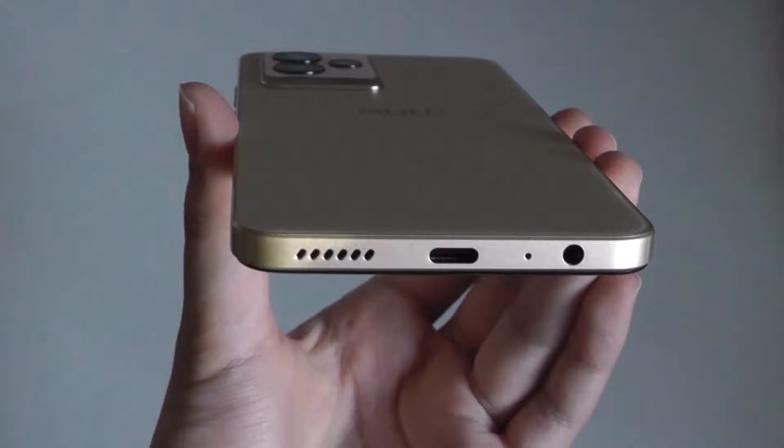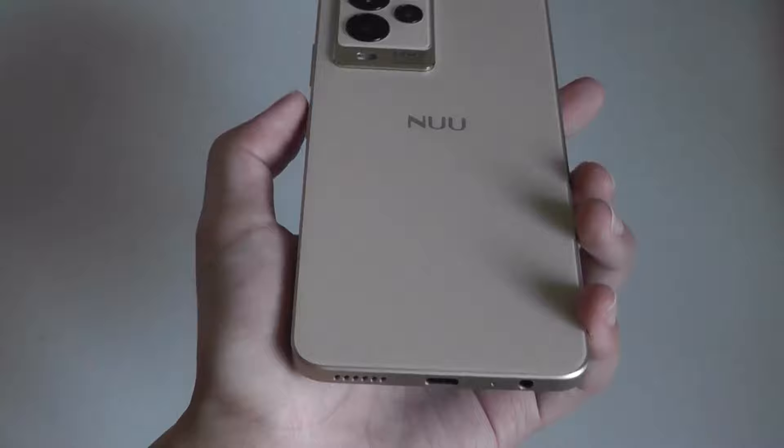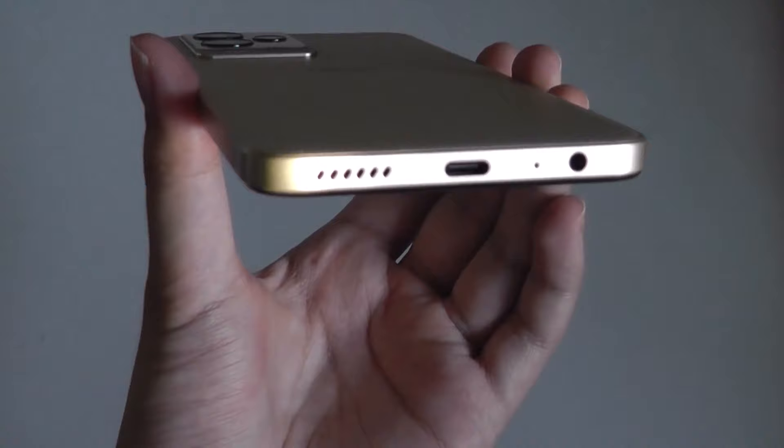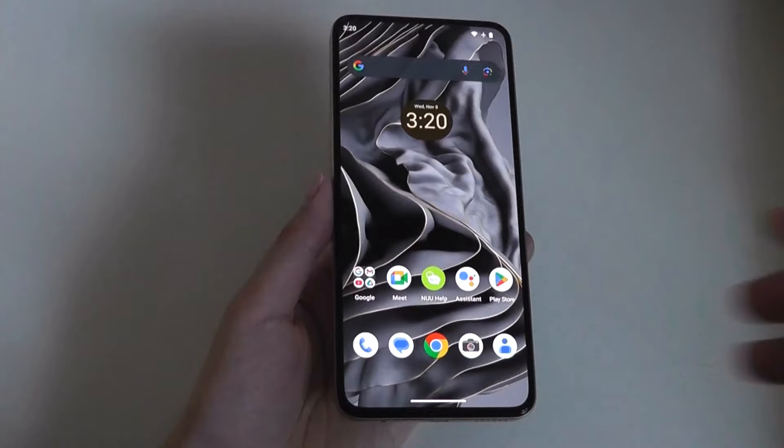There is a sizeable 5000mAh capacity battery inside, but despite that the phone still feels quite lightweight and slim. This is a cell that can last easily through a day, if not even two days, before you have to charge it up again. There is a single loudspeaker, so stereo isn't available, but you do have a standard 3.5mm headphone jack — another rarity these days — although you can also use Bluetooth wireless headphones and speakers if preferred.